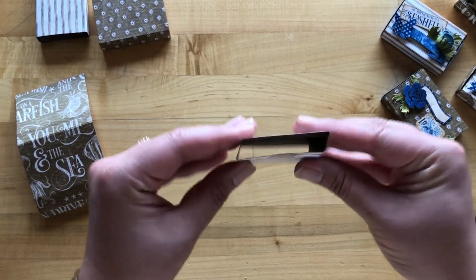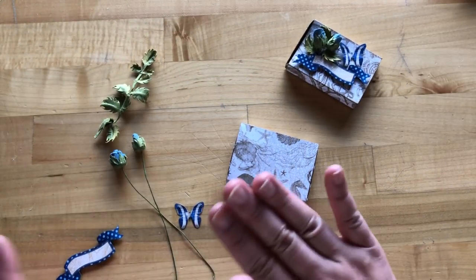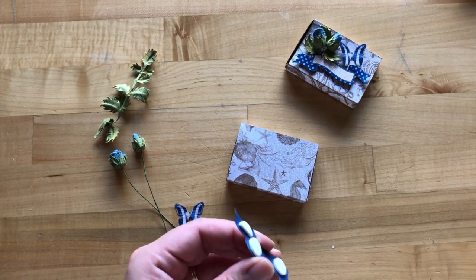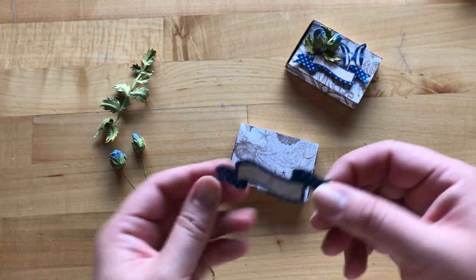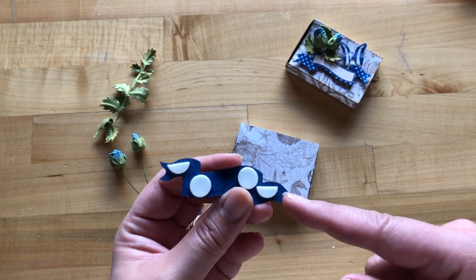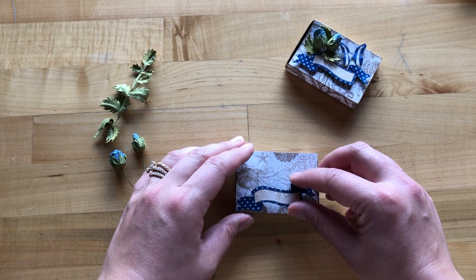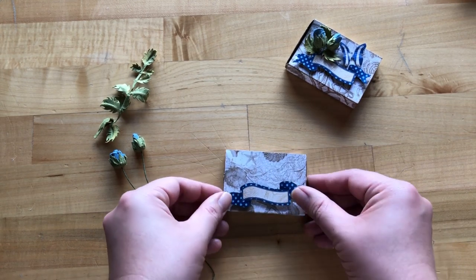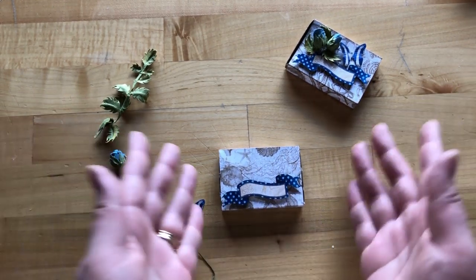Now let's have a little fun with some leftover embellishments from our collector's box — you can use anything in your stash that coordinates. It's always fun to add a little extra dimension to your projects. Here I've got one of the banners from our die cut assortment from Ocean Blue, and I've added some foam adhesive on the back side, cutting circles in half to fit smaller parts. You can find dimensional foam adhesive on our website under the staples tab in the adhesive category. We'll add the little banner, which offers a great space to label what's inside your box.